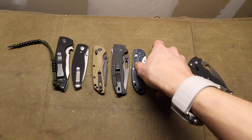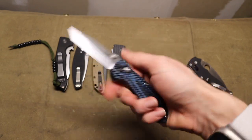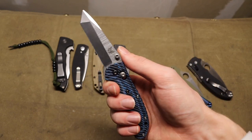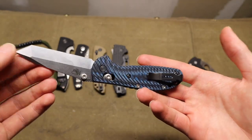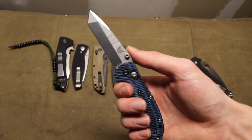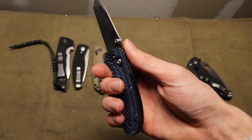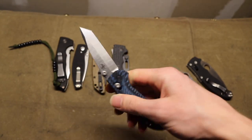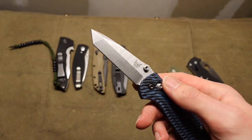Next up is the Mini Grip. This particular one might not be the most practical of the Mini Grip variations, but the Mini Grip as a whole is a really good size range, especially if you need or want a smaller knife for your EDC. It strikes a pretty good balance of price point and value. Mine is wearing some aftermarket scales to thicken it up a little bit, but even in stock configuration these guys are pretty hard to go wrong with.